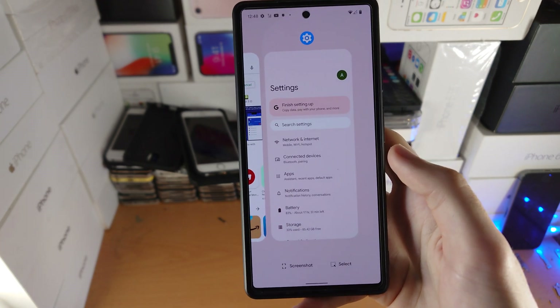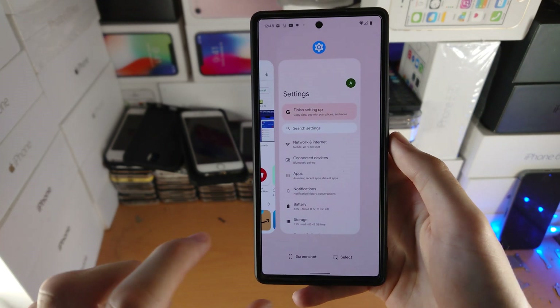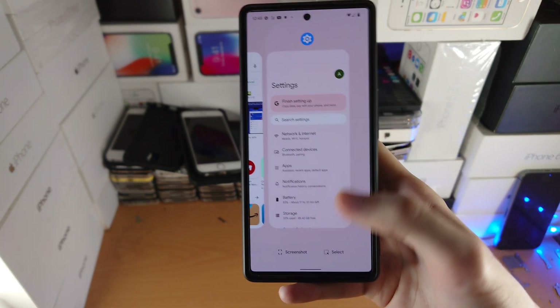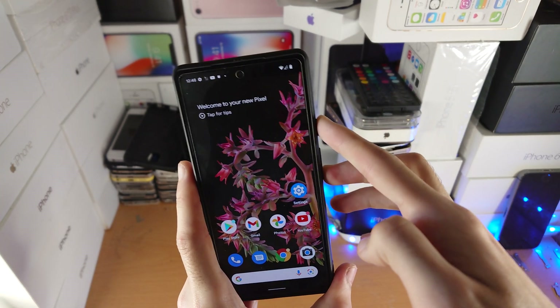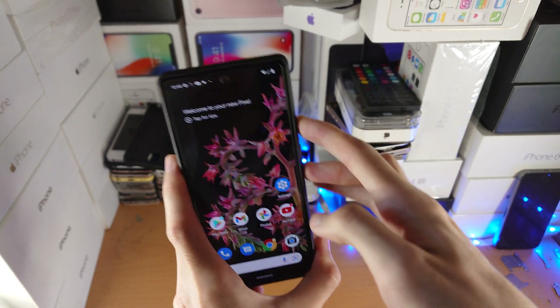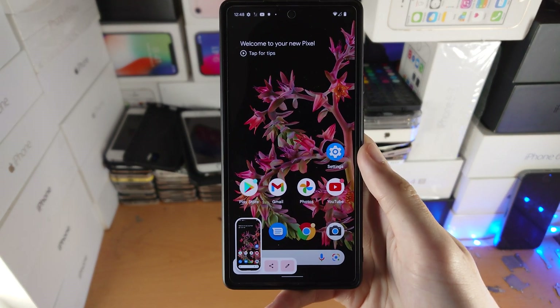This is a far easier way if you are having issues with the first method where you have to click and release the buttons. But my best tip with the first method: just add a tonne of pressure, get into the right place, just add a tonne of pressure, release, and then you'll be good to go. That's all there is to it — thanks for watching.